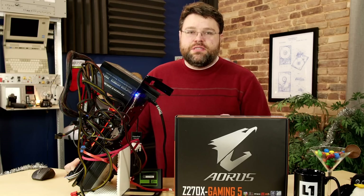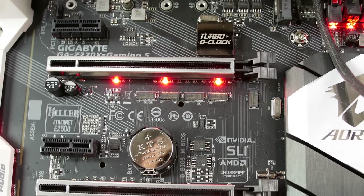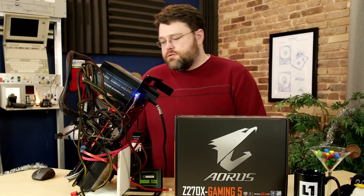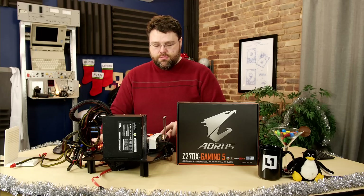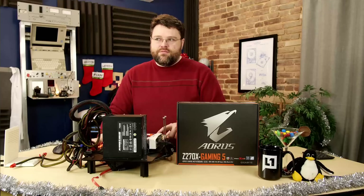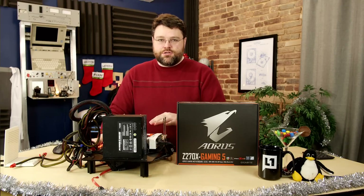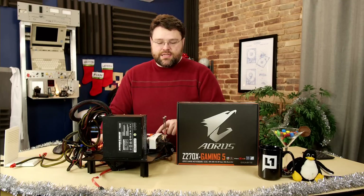In addition to the three PCIe x16 slots, there are also three x1 slots wired through the DMI for peripherals like add-in NICs and capture cards. Along the bottom edge there's a front panel audio connector on an isolated part of the PCB, digital SPDIF output, and a little LED demo header that supplies external power just to the LED portions of the board — handy if you want to show off the lighting in a display without full system power.